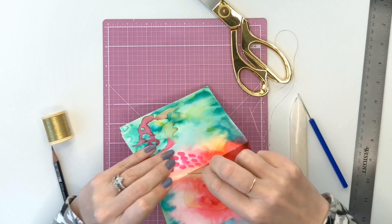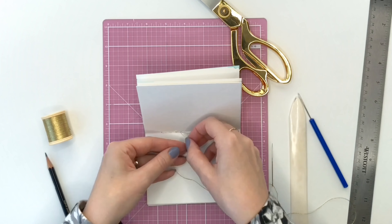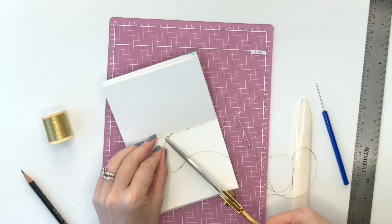You can see I'm working down to the other side and then back to the middle, tying the knot, and then you just have to trim the ends and you're done and ready to decorate.